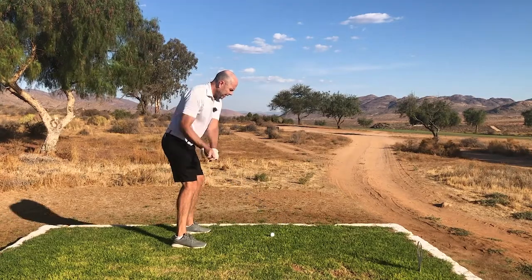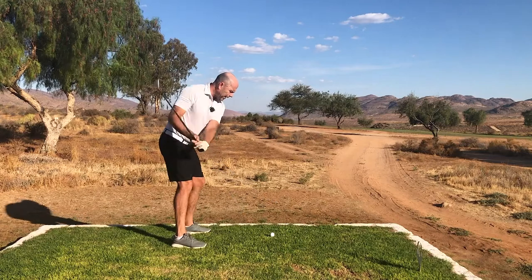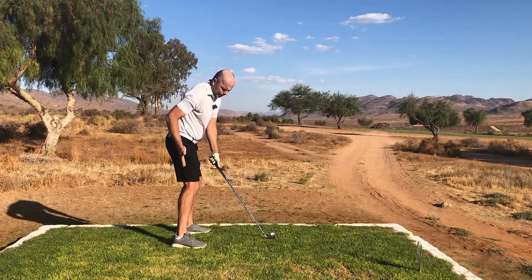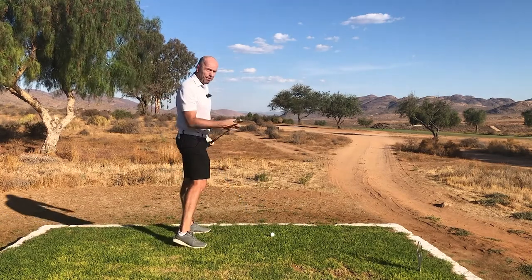I'm in an athletic position, and with my straight back and my hips in the correct position, I'll be able to make a really good swing with my fore iron.